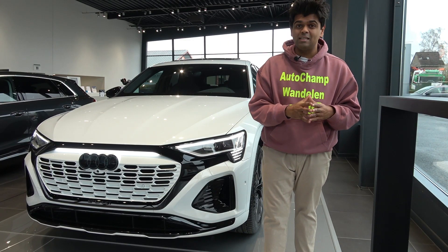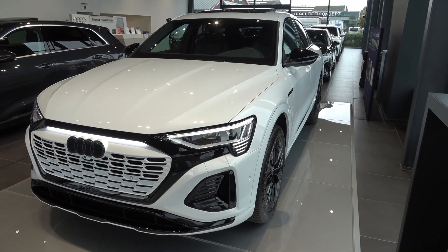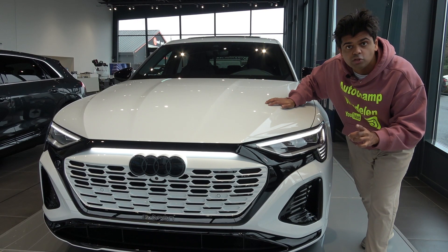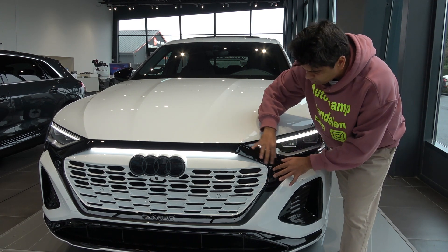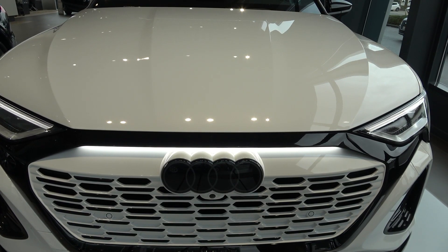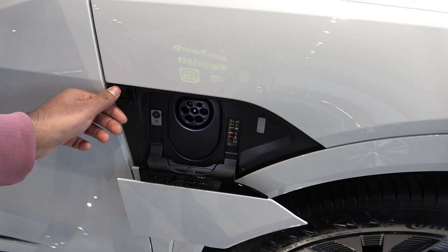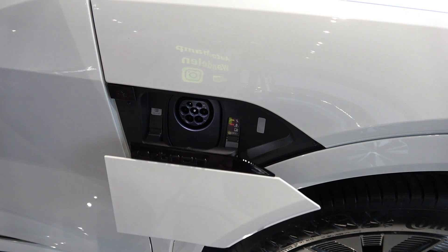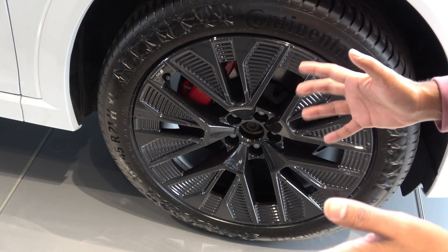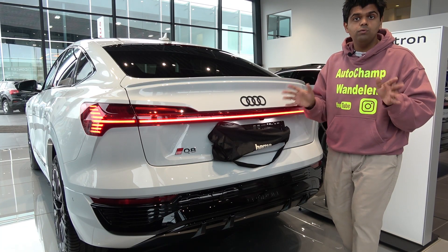This particular Audi Q8 e-tron Sportback has the S-line trim, which comes with the sport kit giving it a more aggressive styling. The air vents right here are real air vents - nothing fake, nothing pretentious - and there's a black effect on the grille area. There's also extra lighting above the Audi grille. Over here is your recharge cap - you push this button to open it, and press it again to close. You also get red calipers, which I believe pair very well with Audi models.